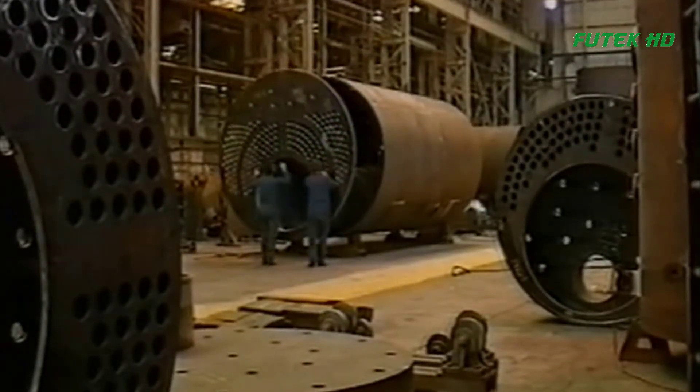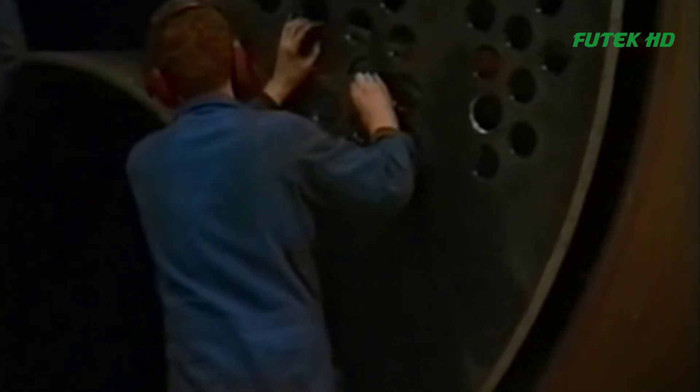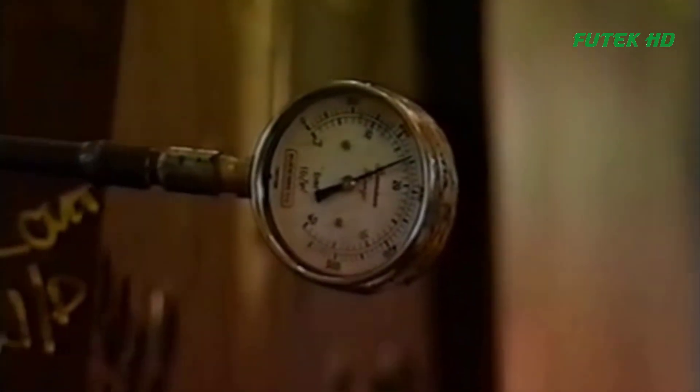Once the boiler components are assembled, the unit undergoes further testing to ensure it meets safety standards and operational requirements. The boiler is inspected for proper fit and function, and any necessary adjustments are made. Finally, the boiler is shipped to its destination where it is installed and commissioned. During commissioning, the boiler is checked for proper operation and calibrated to ensure it meets the required performance specifications.